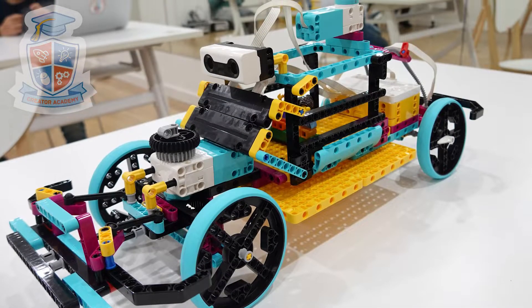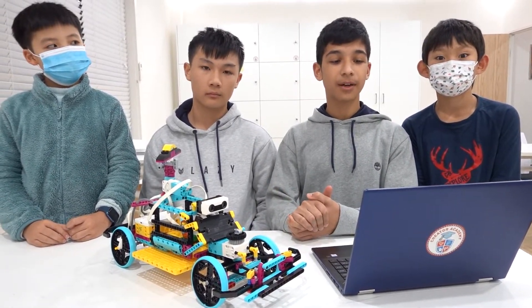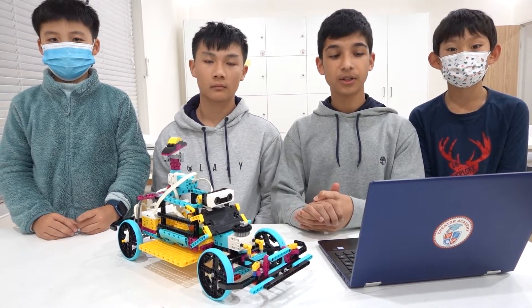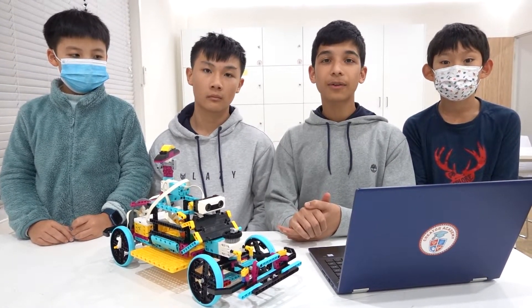Our final feature is this reversing sensor that can detect if an object is in the way. For a vehicle of this size, it's important to give the driver a high degree of awareness. We represent the reversing sensor using a force sensor. When the robot is moving backwards, it will stop if anything bumps into the sensor. We hope you enjoyed our Robocop Spike challenge robot. Thanks for listening.